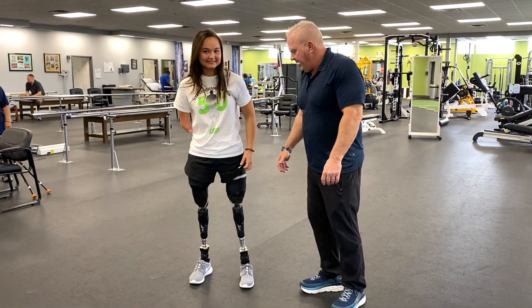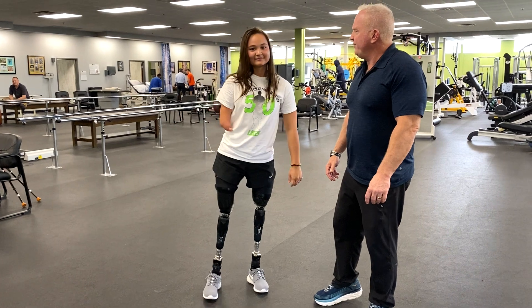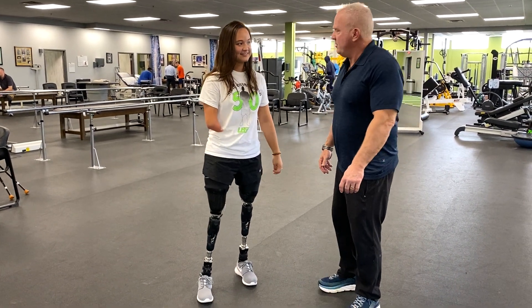So this is Ryan. She's wearing the bilateral PPS system. Ryan, you've been in it for how long now? Since June of last year. So quite some time now.